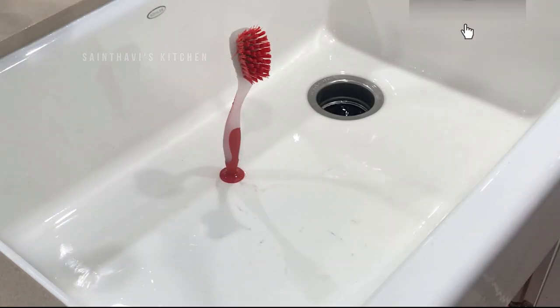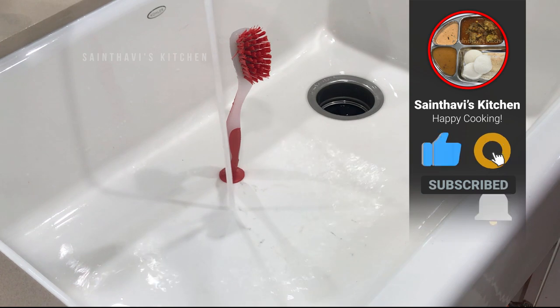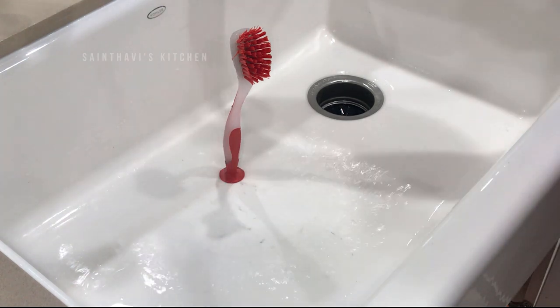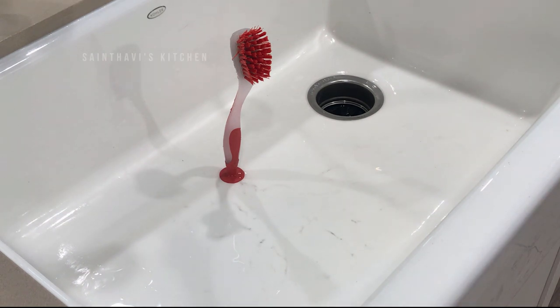With the lemon rinds inside and some hot water, run your garbage disposal and it will smell divine. The citrus oil on the lemon rinds will actually create a perfumey smell that comes out of your sink. Trust me, it is so refreshing.